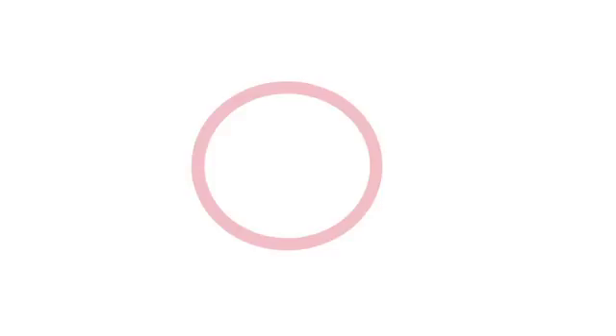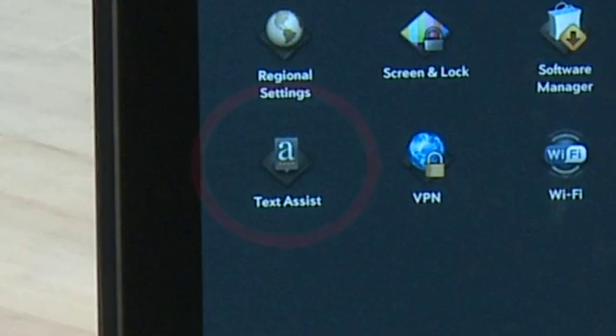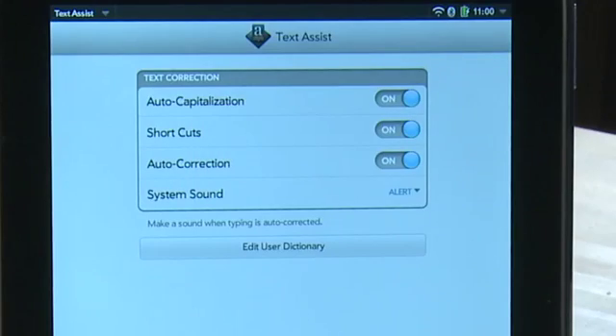The System Updates option looks for updates to the TouchPad system software itself and notifies you if there are any updates to download and install. Text Assist gives you a few options for typing, including auto-correction and capitalization. You can also edit the dictionary if you want to add or remove words.